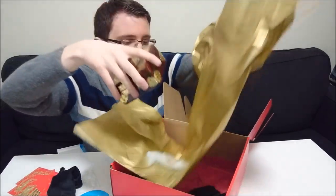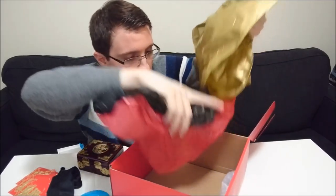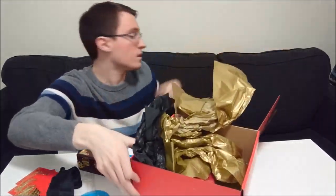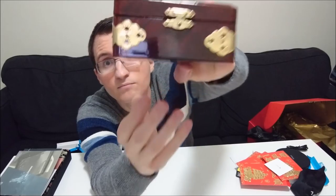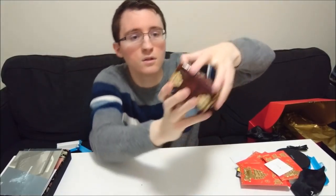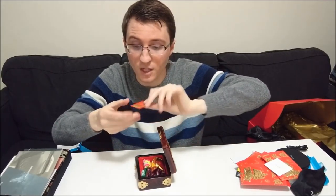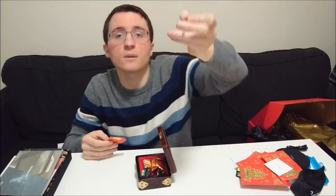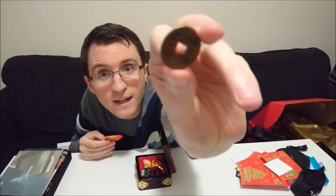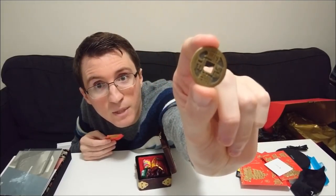One more look at that, and then I think this box is the final thing. Let's make sure — yep, okay. So last thing. Another look at that box — pretty nice box, nice material on it. So we have a bunch of stuff in here. Some type of a coin — hopefully you guys can make that out. I'll try to get better lighting on it. Again, if you know what this is, let me know.